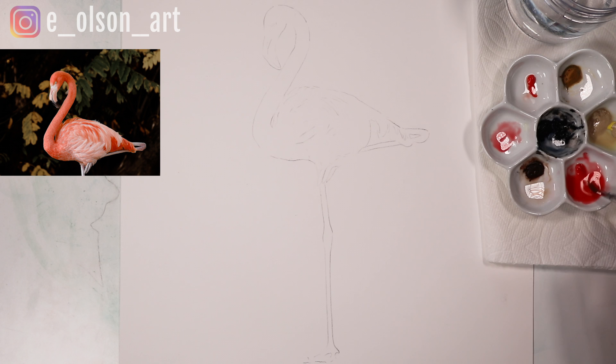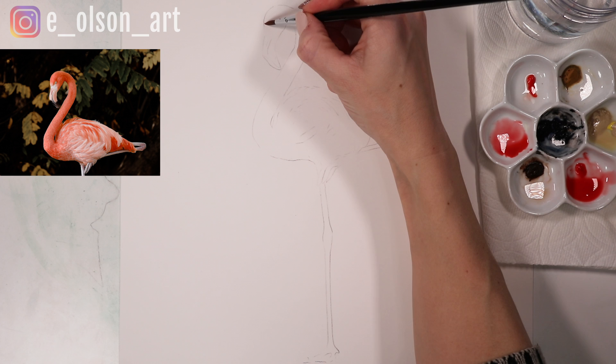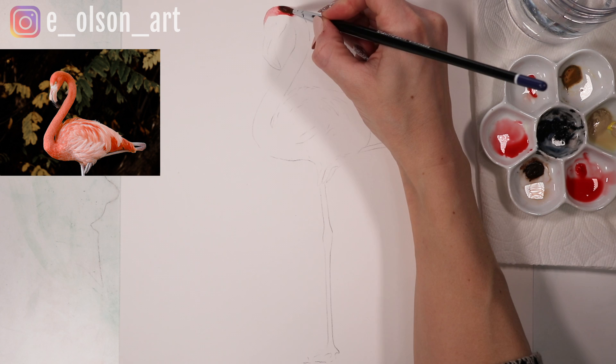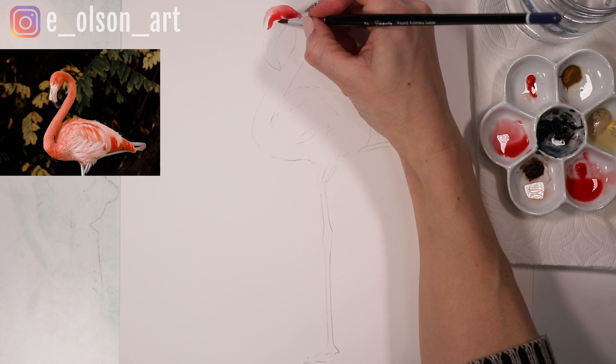I'm watering down my Scarlet Lake a little bit and just mixing that up. This one is a little bit pinker than the Vermilion Hue, but I wanted to have one that was a little bit pinker and one that's more orange. I'm actually going to start by painting wet on dry, starting with the top of the head and making some broad brush strokes, just avoiding the eye for now and allowing that paint to just bloom and bleed together.